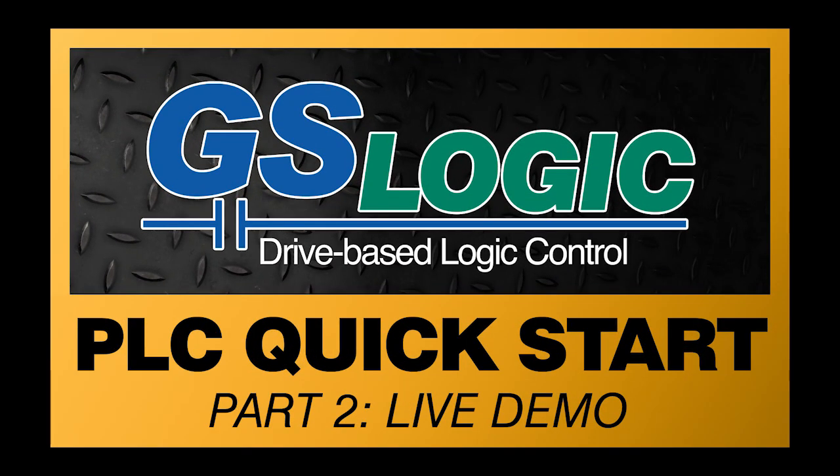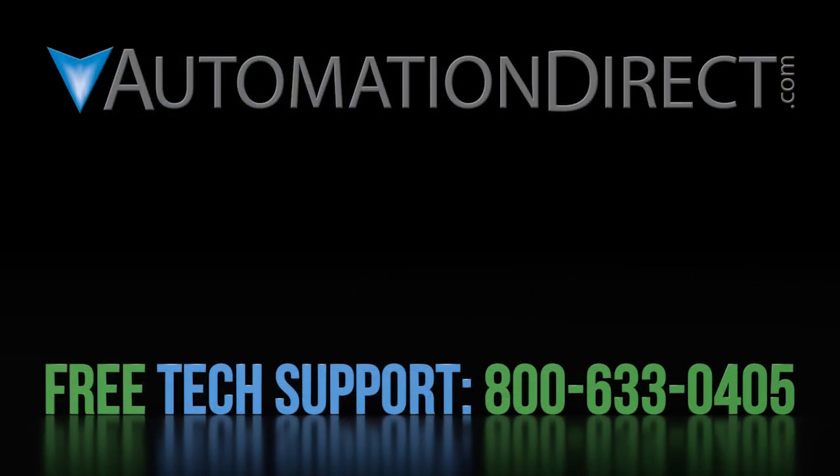Join us in part 2 of this quick start where we will do a live demo of how to get the drive's built-in PLC up and running quickly. Click here to see all of the GS20 variable frequency drive video tutorials in this series. Click here to subscribe to AutomationDirect's YouTube channel so you will be notified when we publish new videos like this. And click here to learn more about AutomationDirect's free award-winning support options.